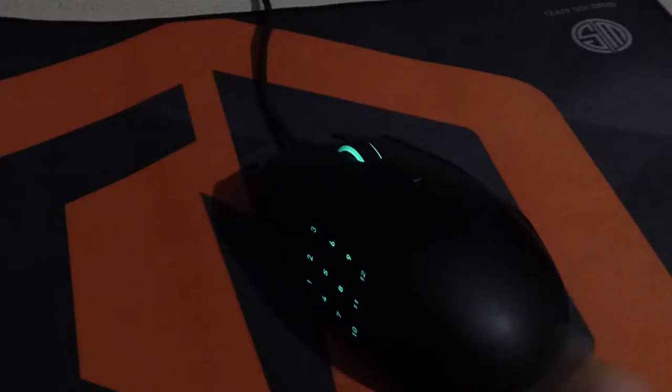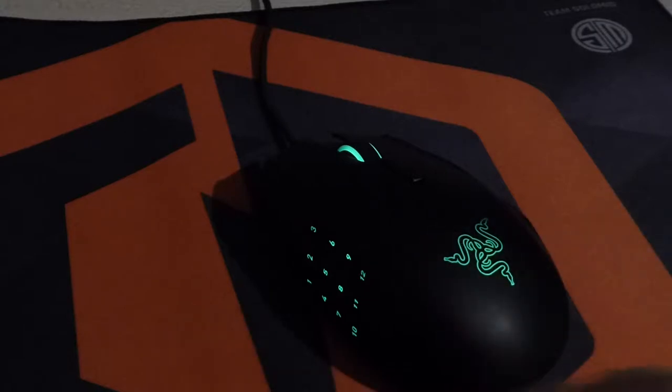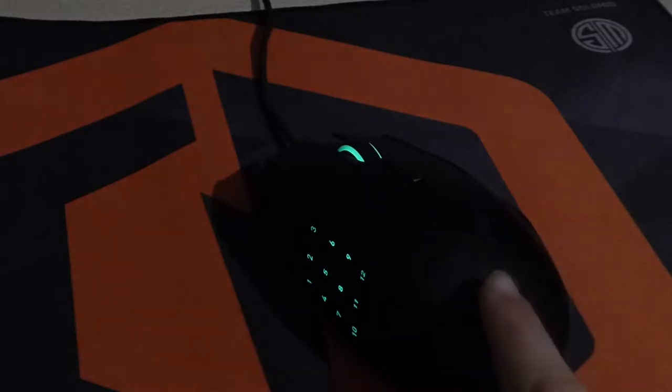For starters, as you can see we've got the green LEDs. These are customizable to any color if you get the Chroma option. However, if you get the normal standard version, you can only switch them on and off, and you've got the pulsing LED at the back and the scroll wheel.